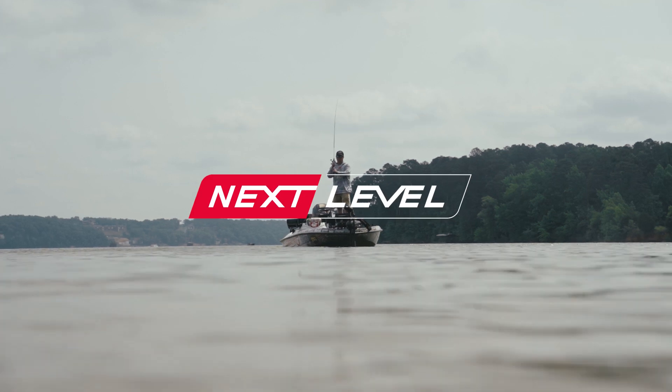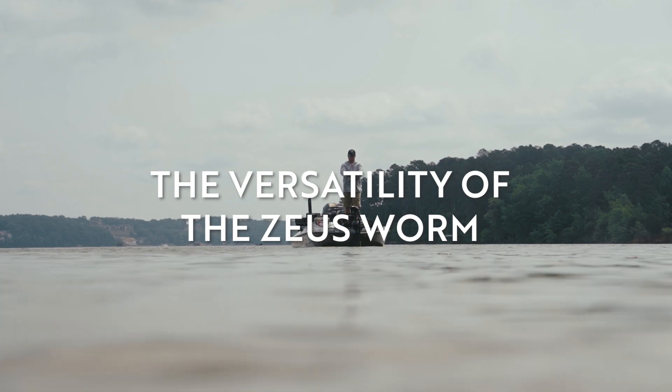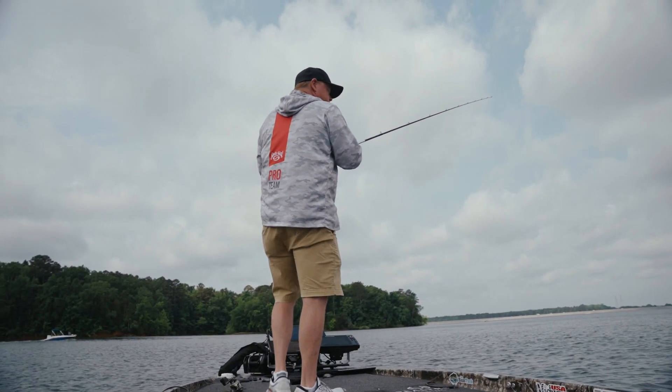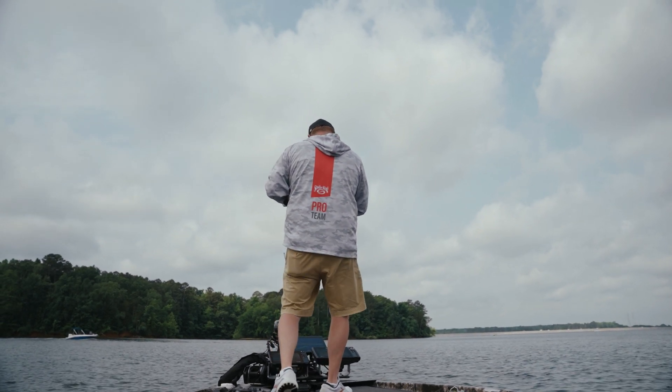Here is a new product from Strike King that I'm pretty excited about. I wanted a casting worm that I could fish on ledges. A ribbon tail worm is just very effective in the hot summertime, but I also wanted built into that worm some other features that would help me be more versatile.